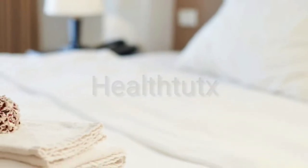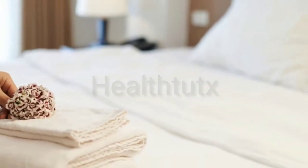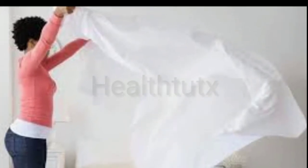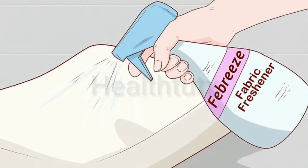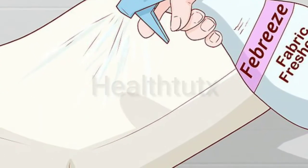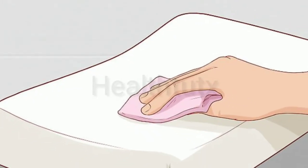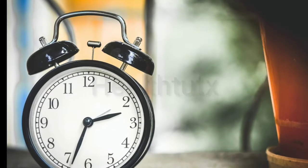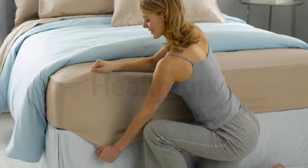We've got just the tip on how to clean your mattress naturally. First, remove all the bedding. Then pour baking soda into a strainer and sprinkle it over the entire mattress. The baking soda will eliminate odors by drawing out dirt and moisture. Let it sit for an hour to an hour and a half.